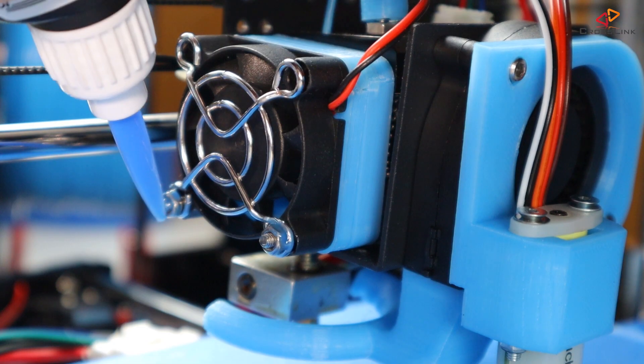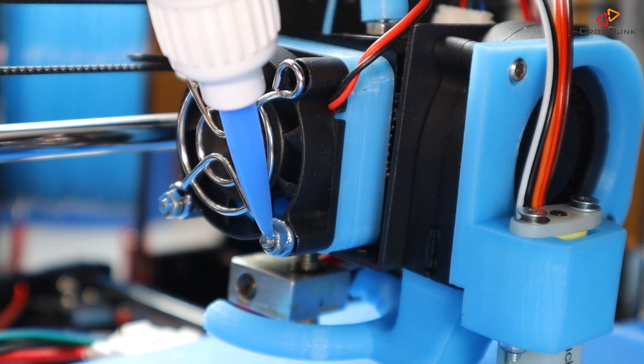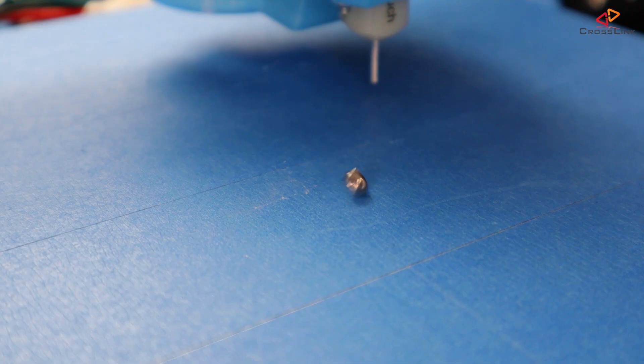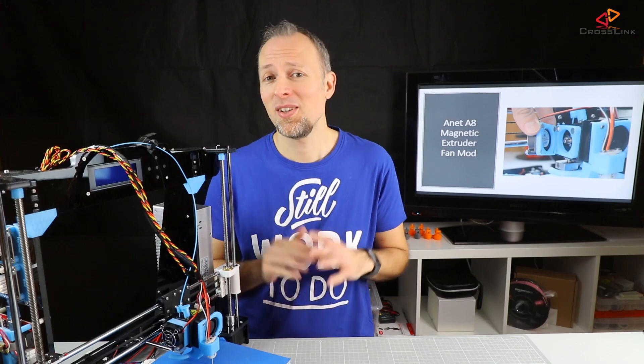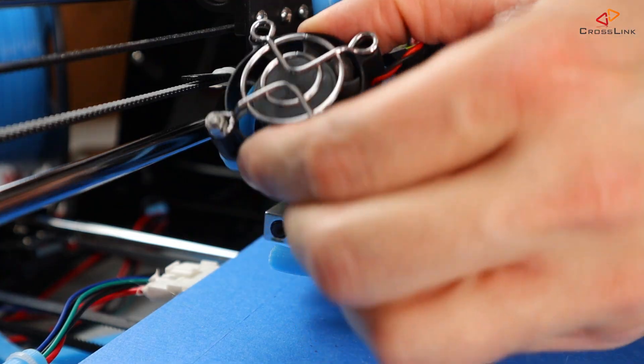Don't forget to fix the nuts on the fan part with some Loctite, because the printer vibrations might release the nuts over time and nobody wants hex nuts falling on the print bed. So let's fix that. Now we can do some magnetic fan action!